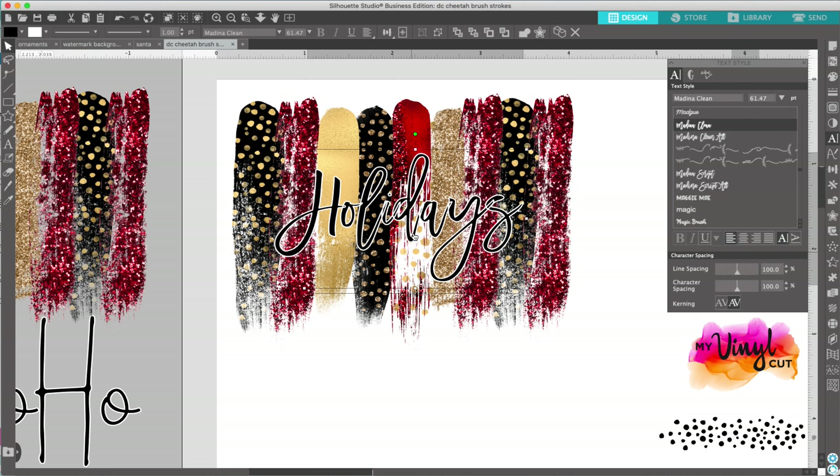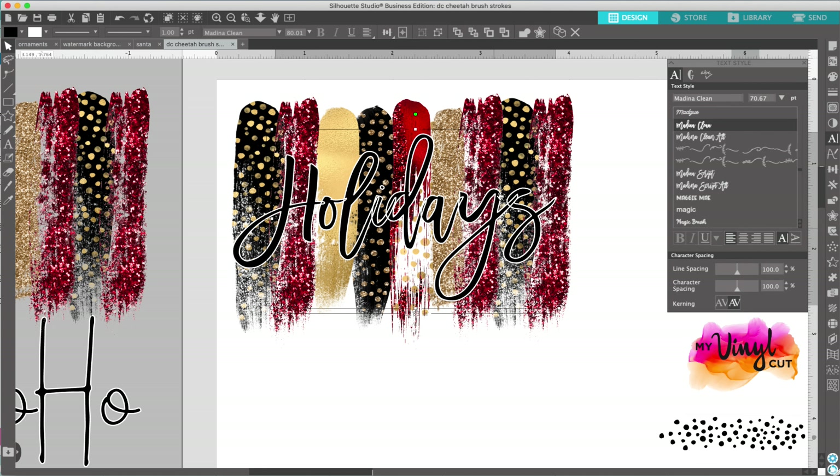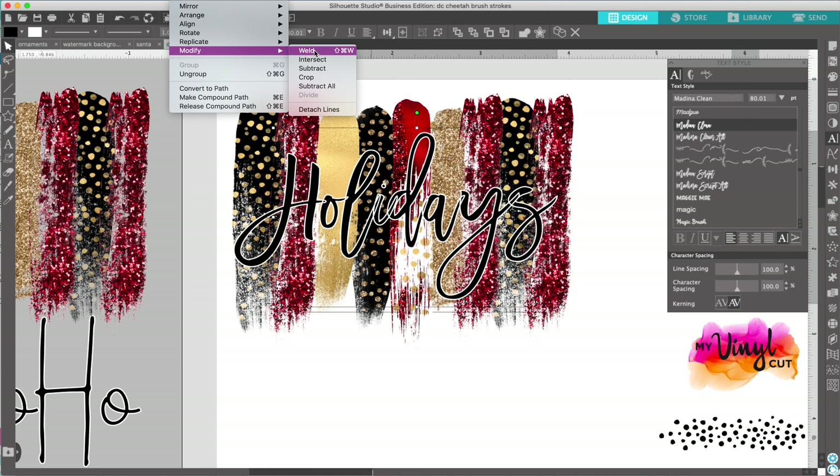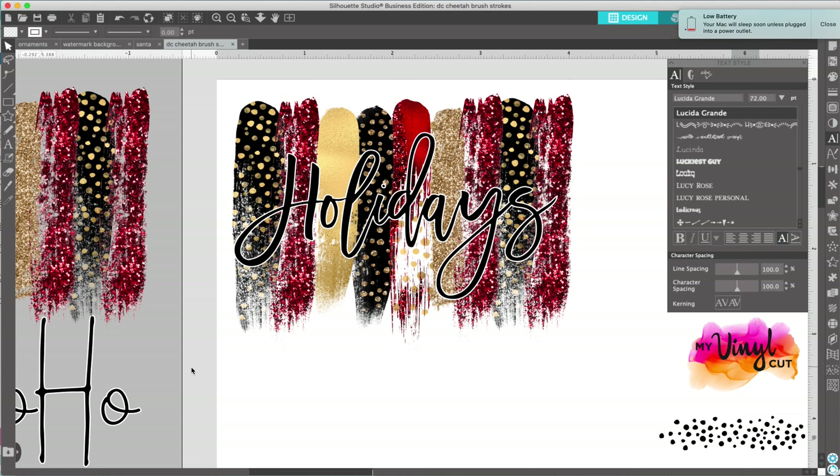Hopefully you learned something from this tutorial. If you have any questions, leave them below. If you need to see some other kind of tutorial like this, let me know and I'll try to accommodate you. I do teach classes with the Silhouette Studio software and cutter at Michael's. Again, it's Tanya from My Vinyl Cut — I have an Etsy shop, a website, I sell on eBay and Amazon. So if you need to purchase any printed vinyl, waterslide decals, or stickers, just let me know. Thanks a lot and have a great day!